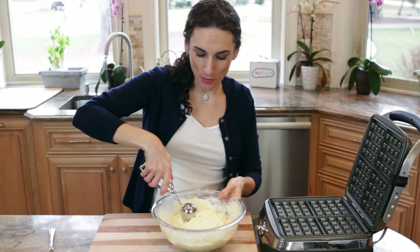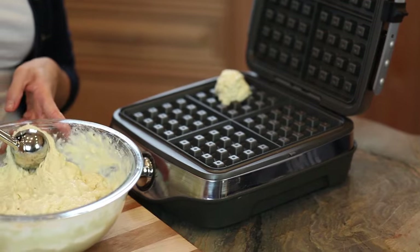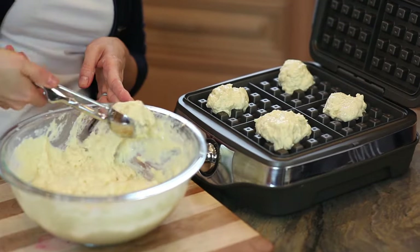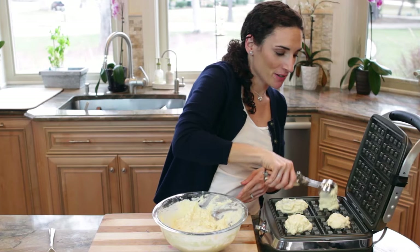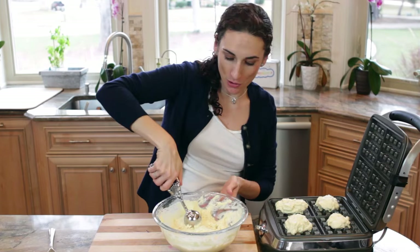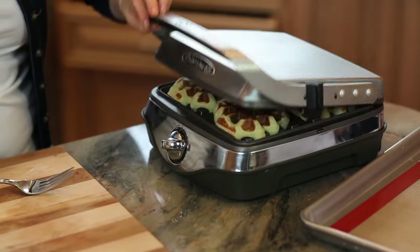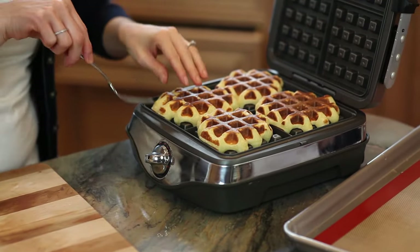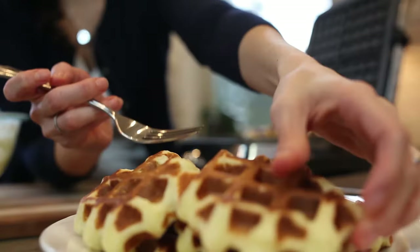I just use a cookie scooper because it's easier and it's a really thick batter, but all you need is enough to cover the bottom of your plate. You want to do this rather quickly so they don't start cooking — they're also not perfectly shaped waffles. They're so, so good. Now every waffle maker is a little different, so you're gonna want to check for doneness when the outside is crispy and the inside is nice and moist.